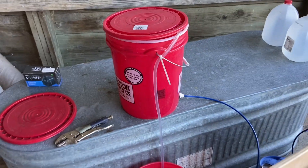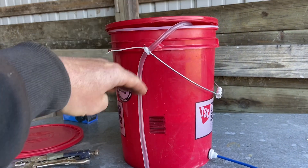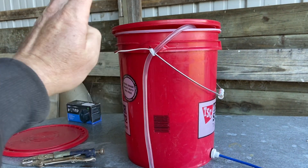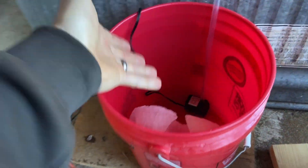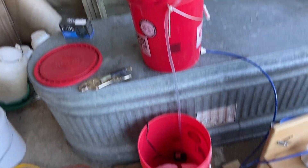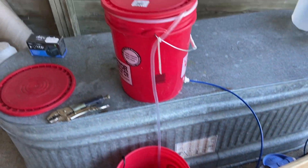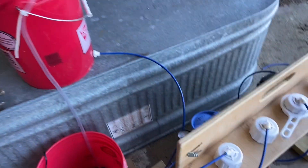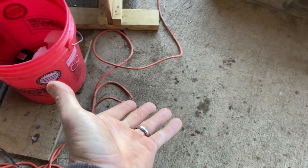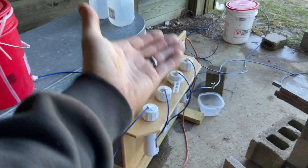Some of you smarter folks can probably rig up a float or even a pressure switch. You don't really need this pump — you can lift buckets, that's what we did in previous years. But after about 400-500 gallons of sap, you get a little shoulder and backache. So this just saves you — we can bring our sap in, set it right here, and then the pump does the heavy lifting and runs everything through the RO.